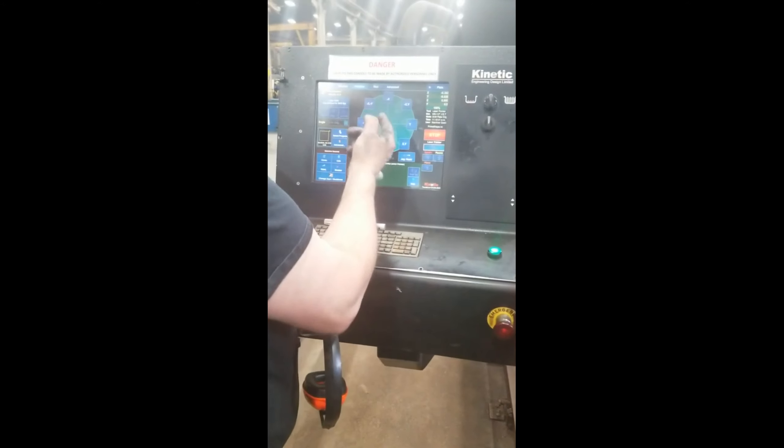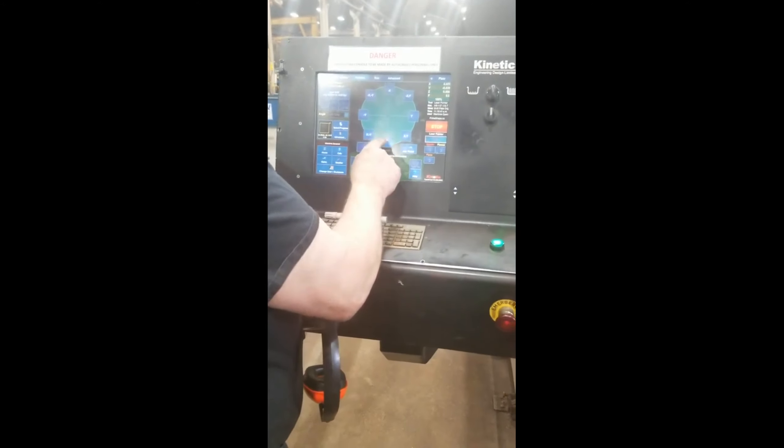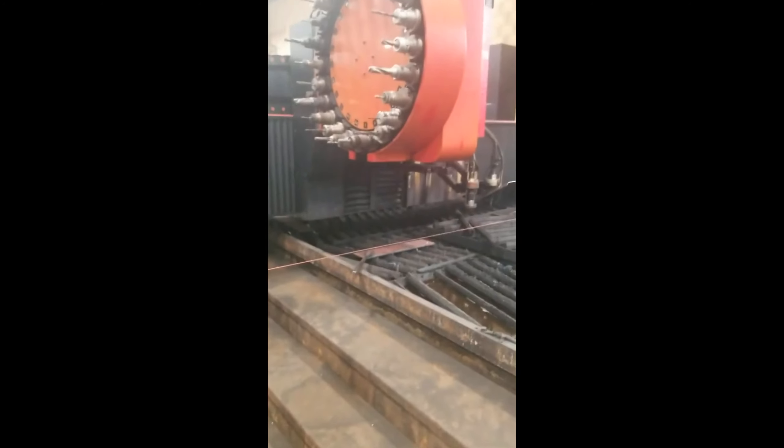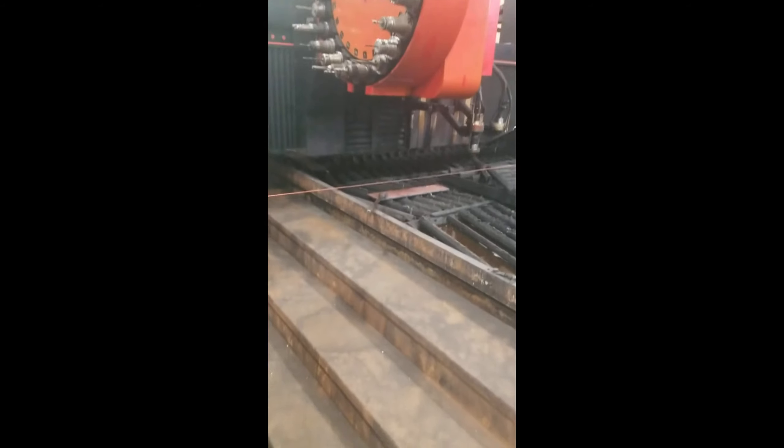If it's not, you can always put shift and move it down a little bit, then do your trace again. You can set it anywhere you want it. So I'm going to go ahead and run this.